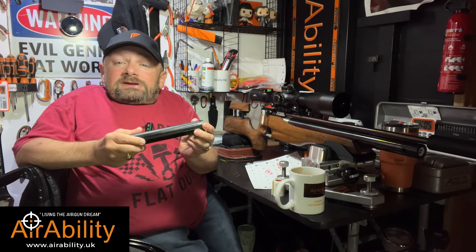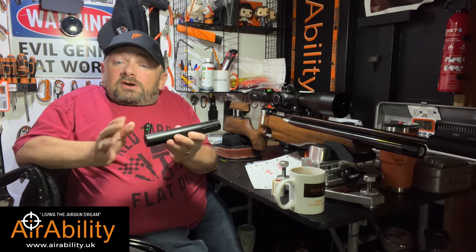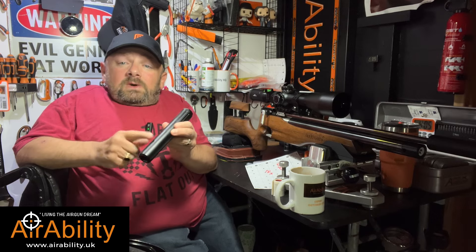It's really worth having a look on their website because they've even got airstrippers as well — products that you don't usually associate with Huma, the regulator company. It's well worth a look.